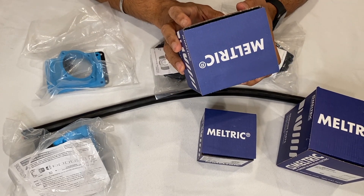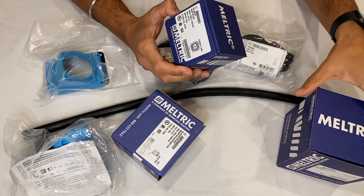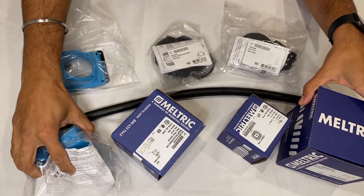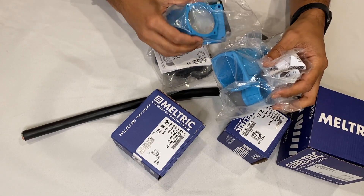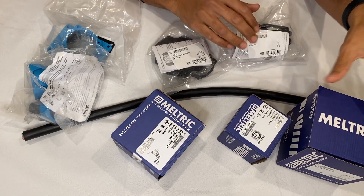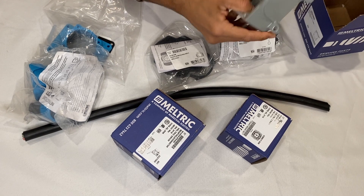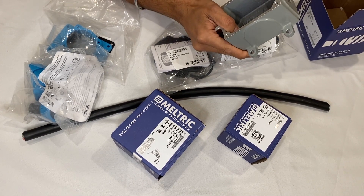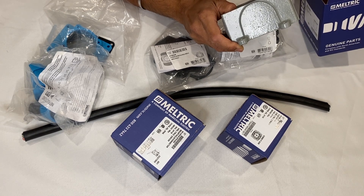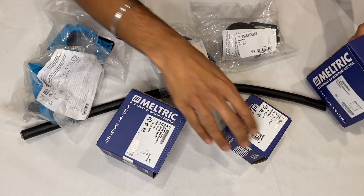We've got the receptacle and the inlet plug along with some accessory items including the finger draw plates, a handle, a plastic angle, inlet cap, and also a wall mount box — a junction box for attaching to a panel or any sort of flat surface. This is how everything arrives sort of boxed up.